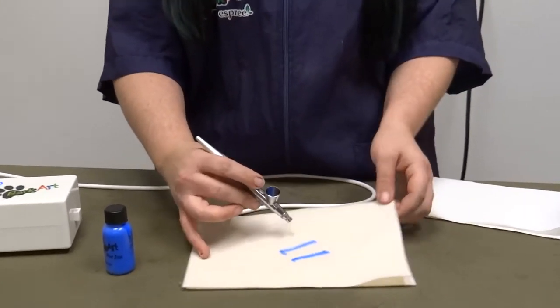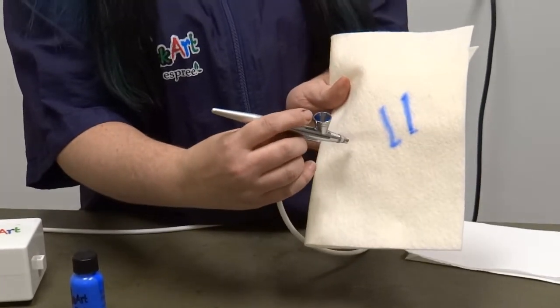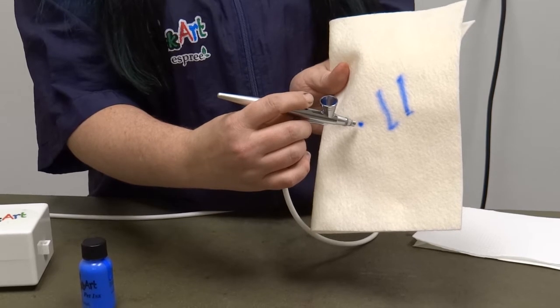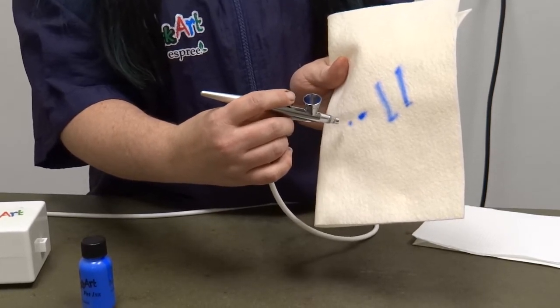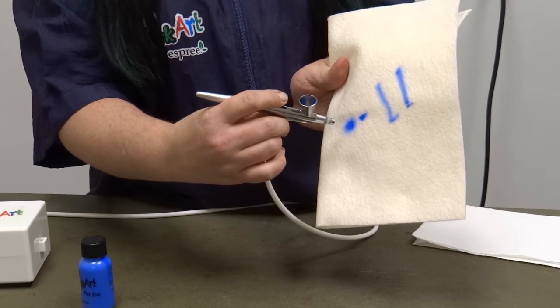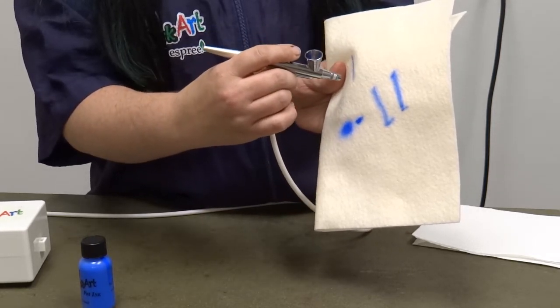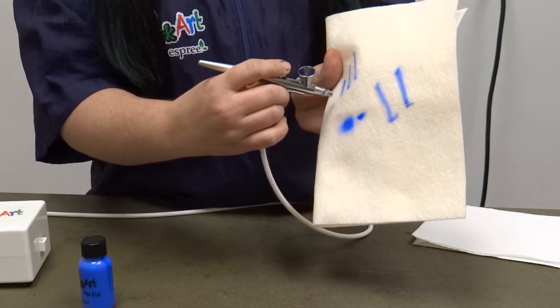If you take that lever and you press back just a little bit, a little bit of ink is going to flow. The more you press back, the larger the amount of ink is going to flow. So practice with small lines at first, and you can make them larger.